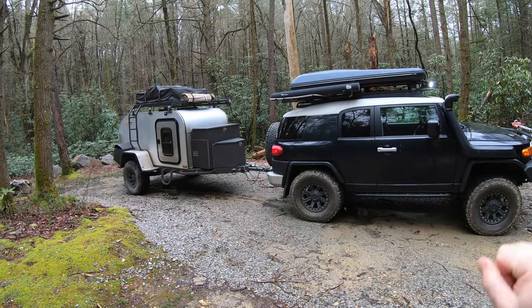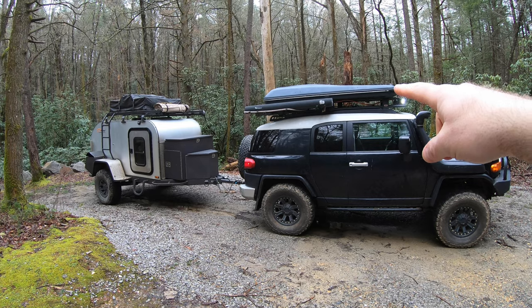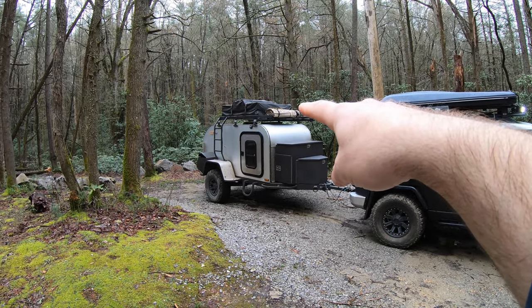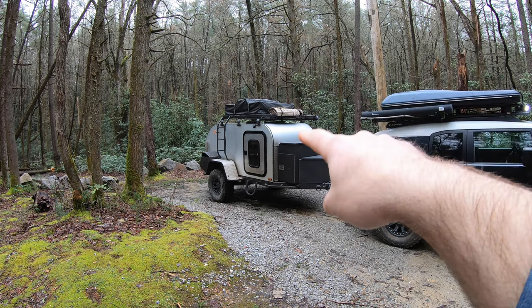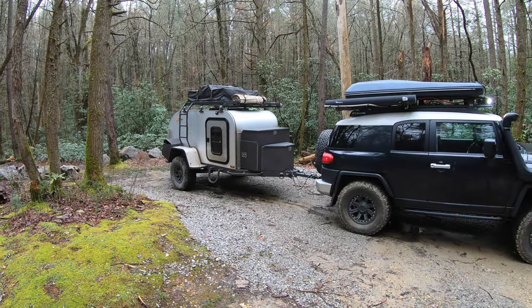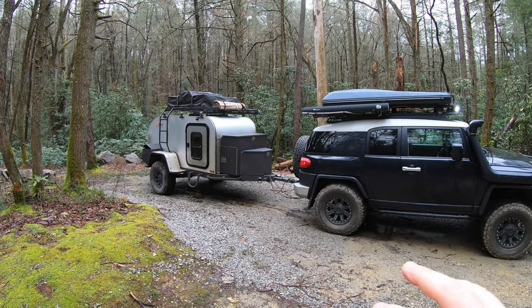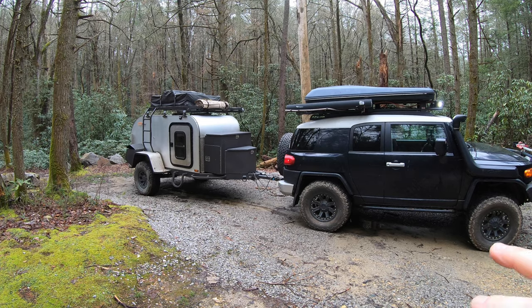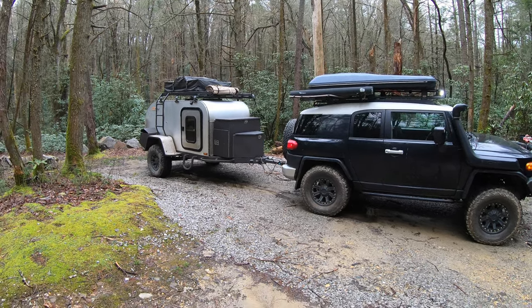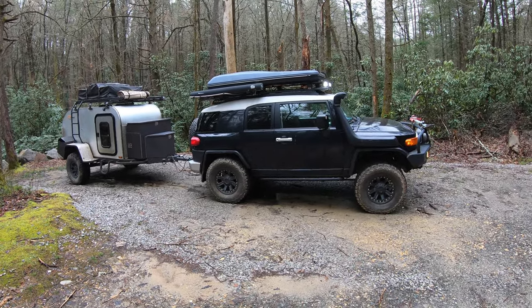As it sits right here, I can pretty easily sleep six people: two on top of the FJ in the rooftop tent, at least two in the rooftop tent on top of the Mobi, and two people inside the Mobi. So it's kind of a traveling hotel. You can jump to part two if you're interested in the Mobi, or stay with part one for the FJ — we'd love to have you watch both.